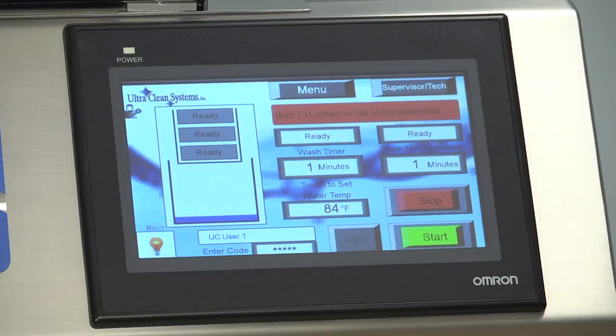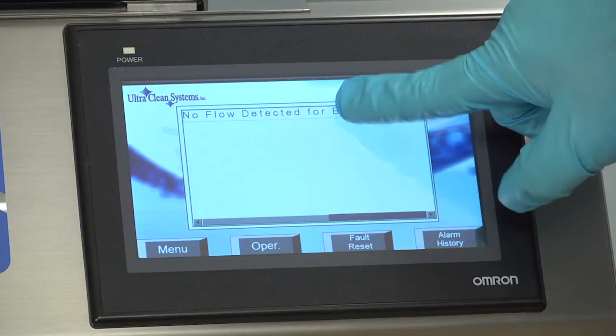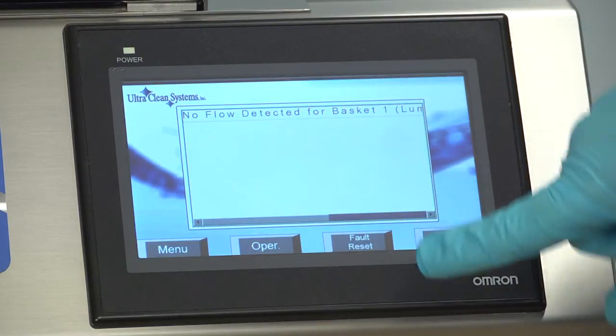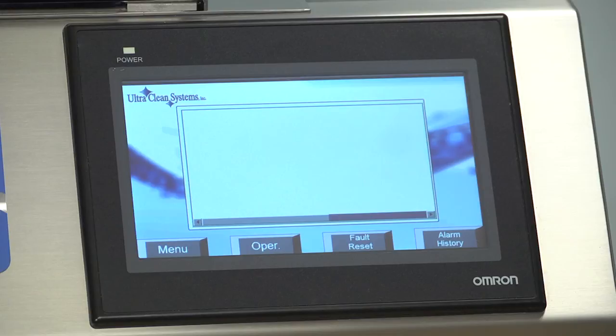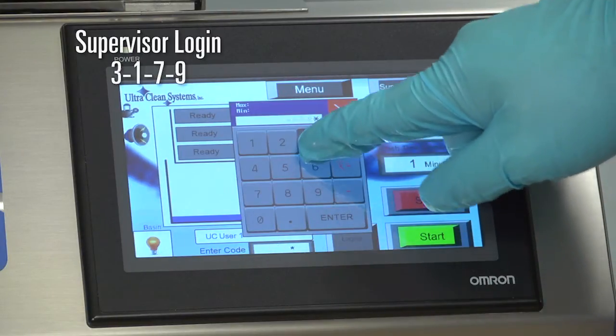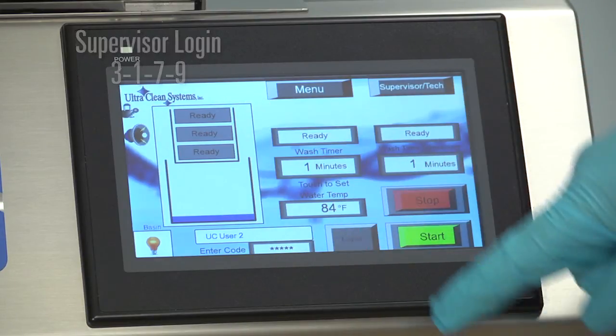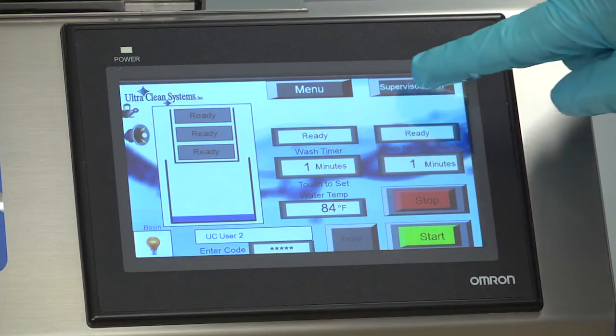When an alarm is triggered, a buzzer will sound and the Operations Control Panel will describe the problem that triggered the alarm. To get more information about a particular alarm, press the text line of that alarm. To clear an alarm, press Fault Reset. To add and remove operator logins, enter the code 3179, press Enter, and access the Supervisor Tech menu.